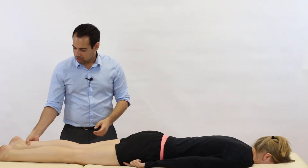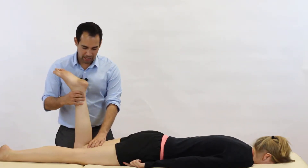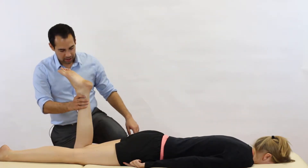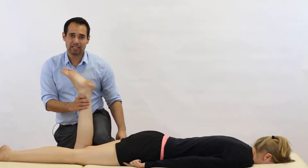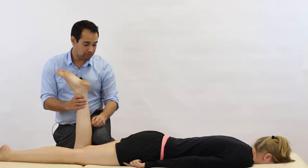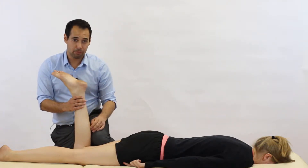We're going to start the test by bending our patient's knee to 90 degrees, and then we're going to have our knee joint lightly resting on the posterior distal thigh. The reason for this is to stop any hip movement.